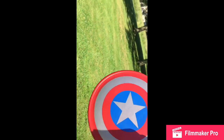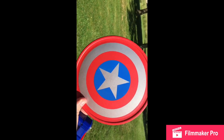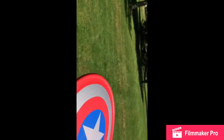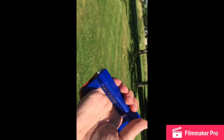Alright, so here you got the little frisbee thing — like a Captain America shield. What you do is you lock it into here. See that little thing? You just slide it right into there, and then all you do is you pull this thing back.